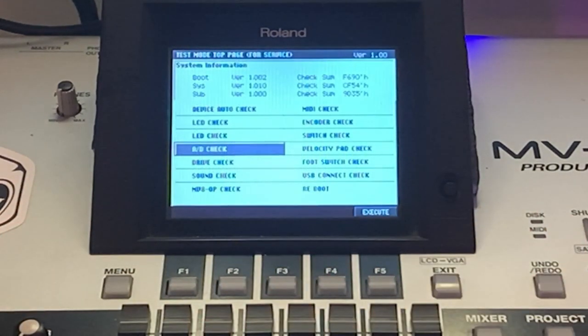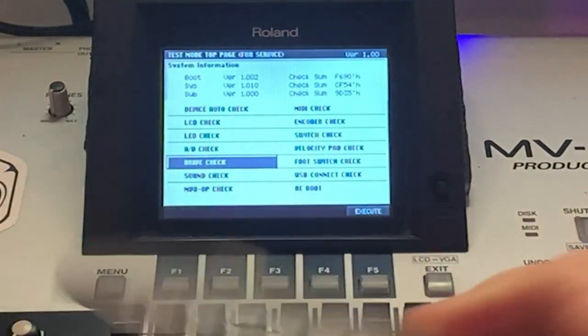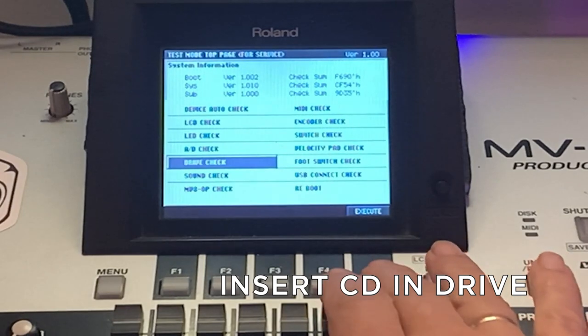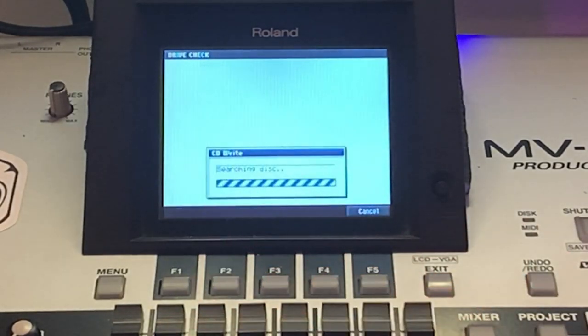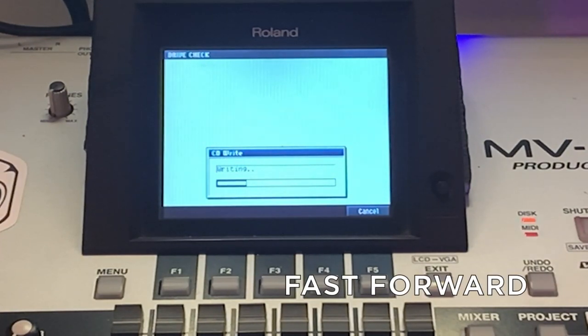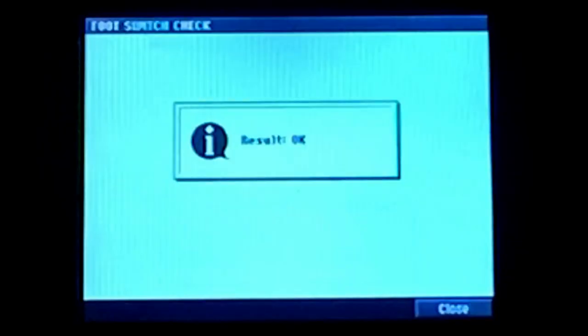We go to the next test: this is the drive test. For the drive test you need an empty CDR — you insert the CD in the drive and then you do a burn drive test. This also takes some time, but in the end, yes, all is OK.